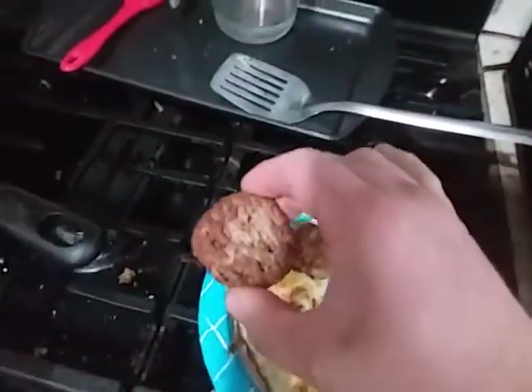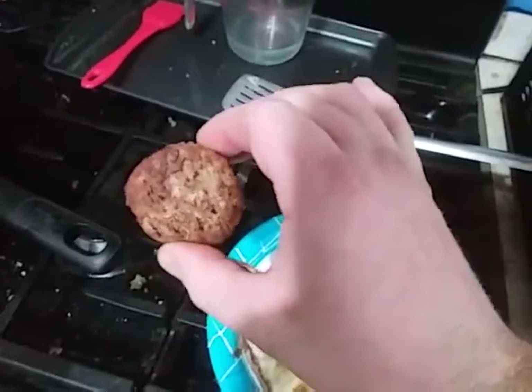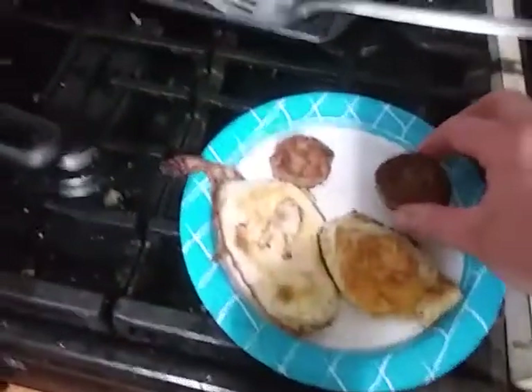Earlier I did a video about the banquet sausage, and these are what they turn out like when you cook them on the stove. I cooked them using vegetable oil because I greased the pan so my eggs wouldn't stick.